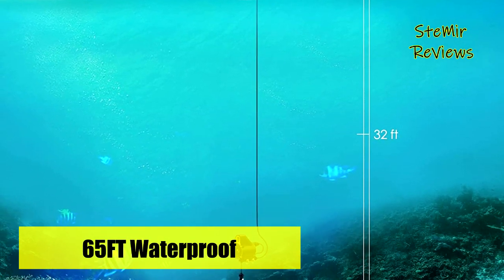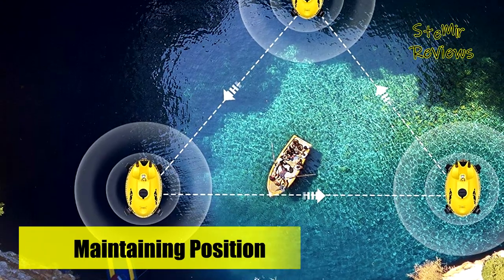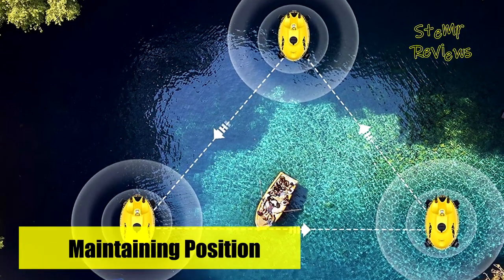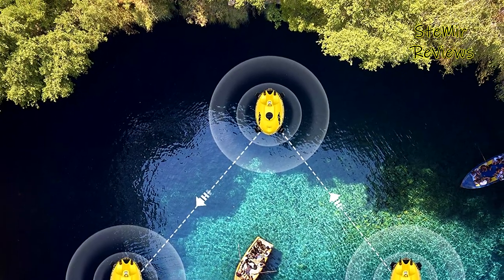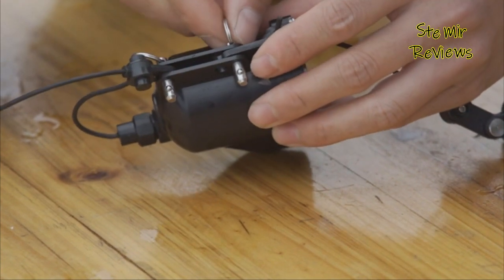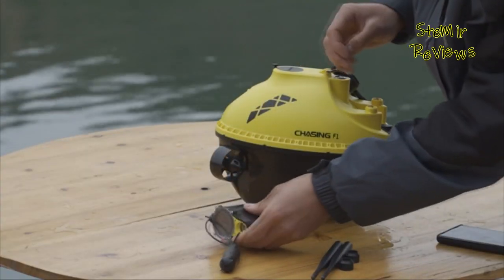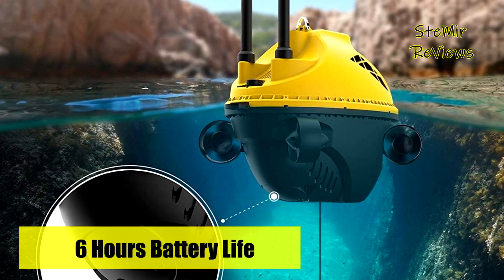While enjoying the beautiful underwater scenery or catching fish, you can share moments with friends or on social media, no matter what kind of fishing environment you are in. The F1 FishFinder carries a 4800 mAh lithium battery, which can be used continuously for 6 hours. The battery is also replaceable, making the FishFinder's use time even longer.